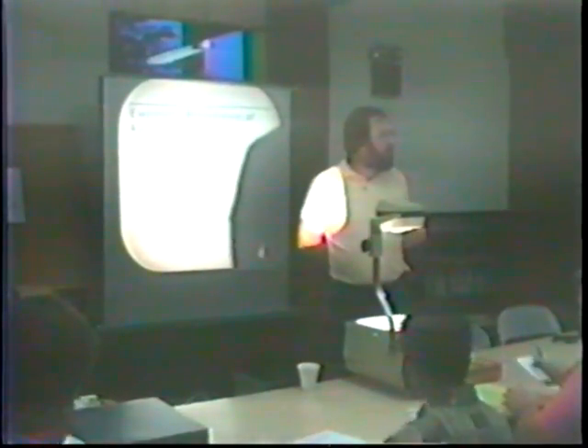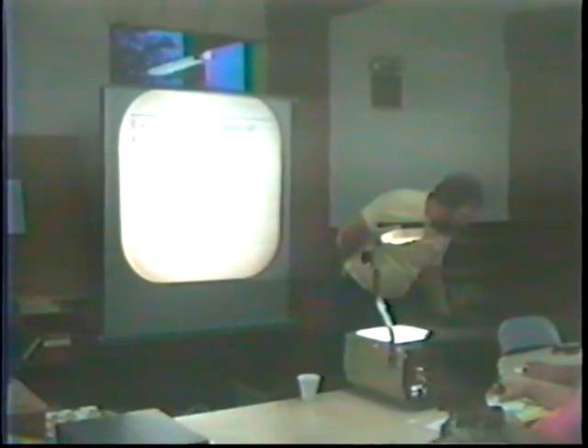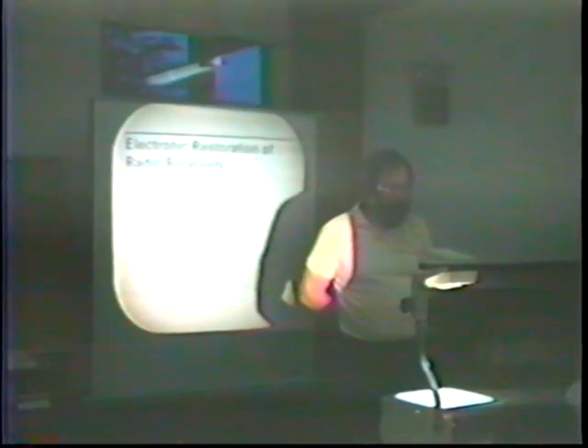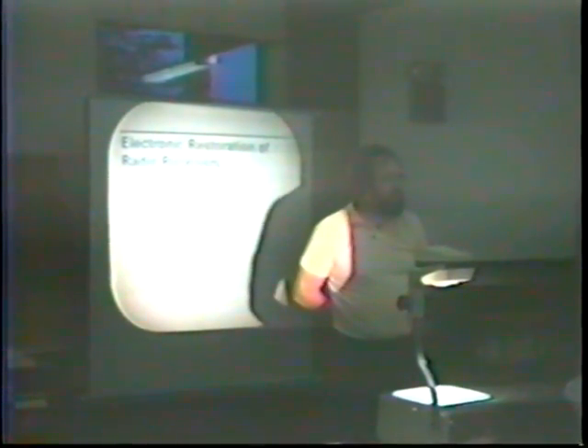Good evening, my name is Al Place. I've been collecting radios for about 12 years now. My background is repair technician in the past, an engineer since then. I primarily like the technological aspect of the hobby. I collect shortwave and communication receivers, etc.